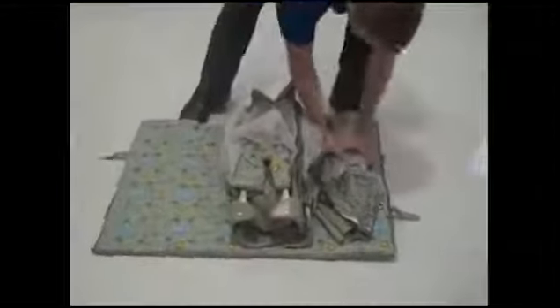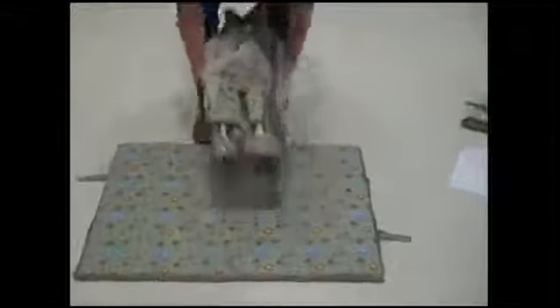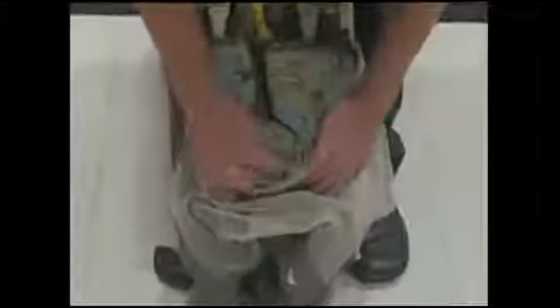So undo the Velcro straps here and we'll open up everything inside. Now this mesh is for the bassinet itself so we'll set that aside for now. We'll grab our play yard here. I want you to notice that I have the wheels on the side closest to the ground. So now this is in the collapsed position and there's four latches that will lock this into place. You can see here this round button — this is one of the latches and there's one on each of the four sides.